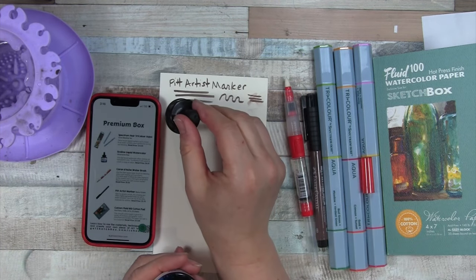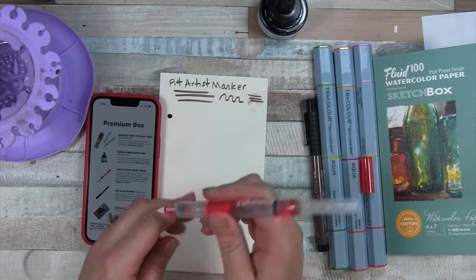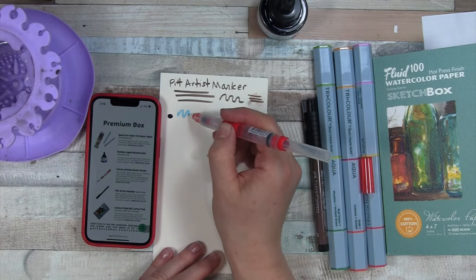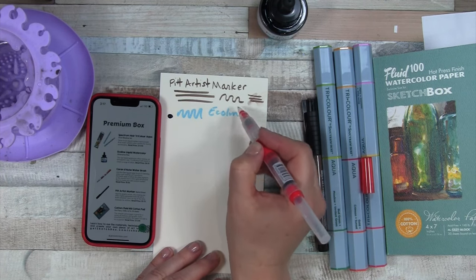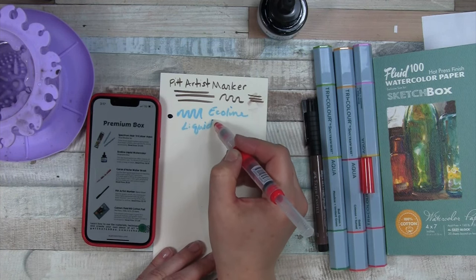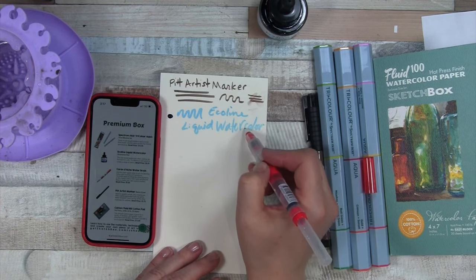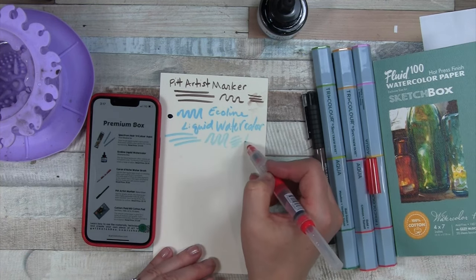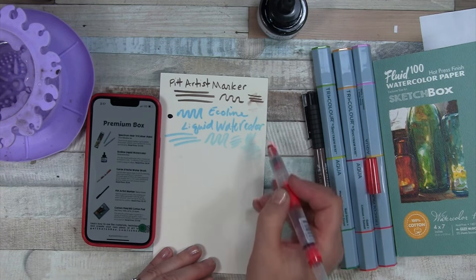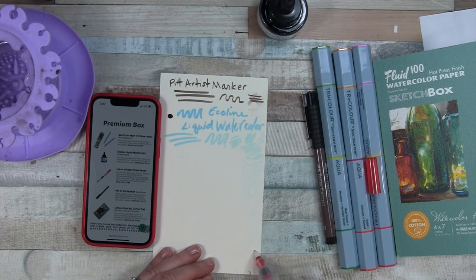I'm going to just drop some on. It's a beautiful blue. See what happens with my marker — this might take a while to get the blue off of there now though. Ecoline Liquid. I don't have a lot of familiarity with hot pressed watercolor paper either, so this could be a challenging box. But that is one of the reasons why I subscribe — to challenge myself.